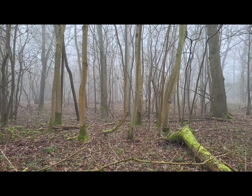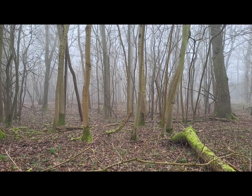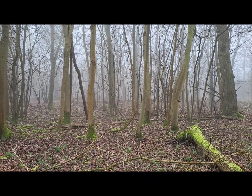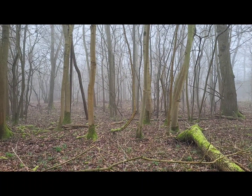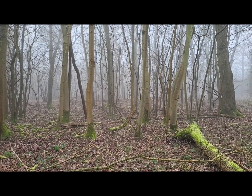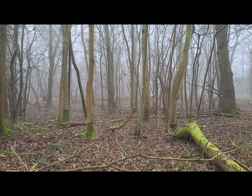Still in the wood, still very misty. Temperature's about one degree, zero at the most. As you'll see from the thermal in a minute, there is a deer in the wood directly in front of me, but it's impossible to see it with your human eyes.